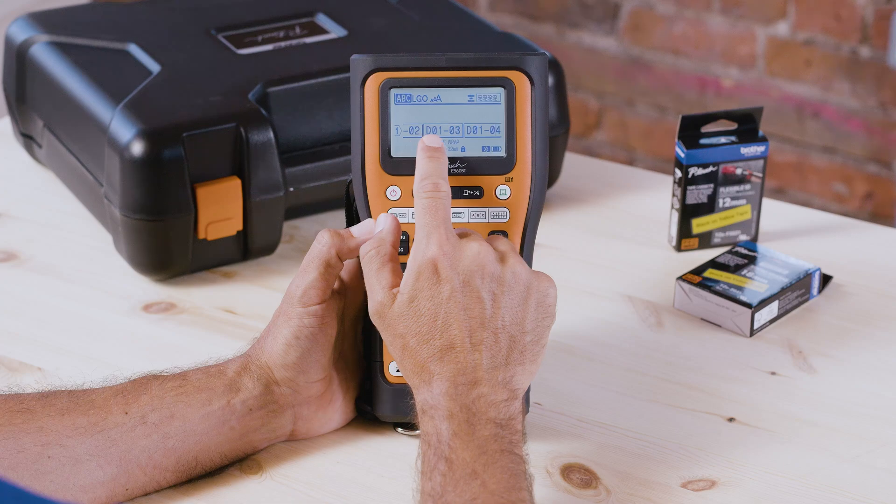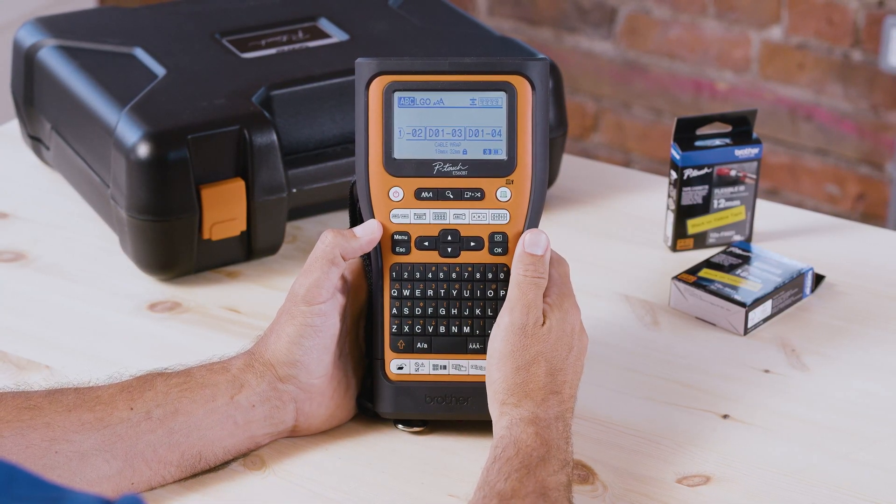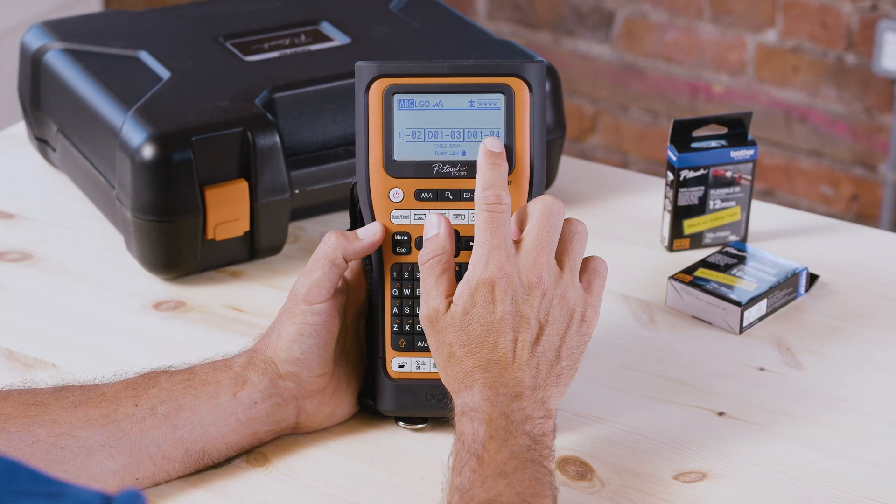So you can see where it changed the number at the end, which means I'm going to have D01-01 through to D01-04.